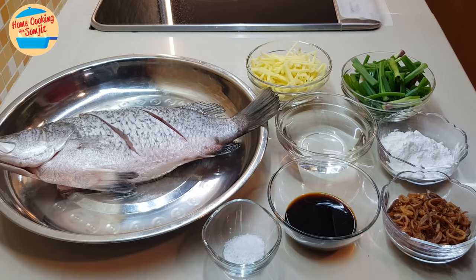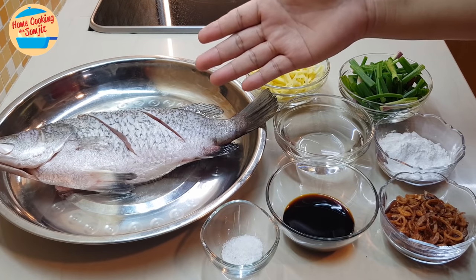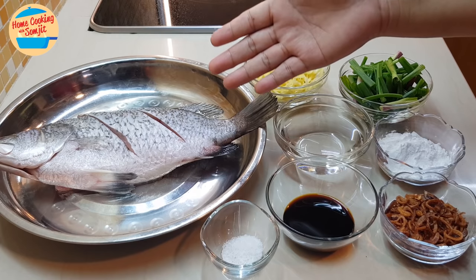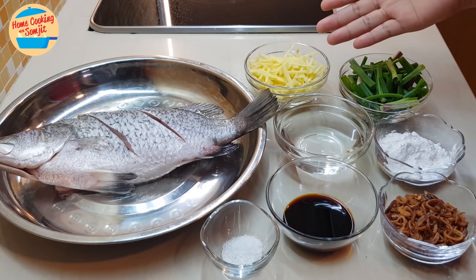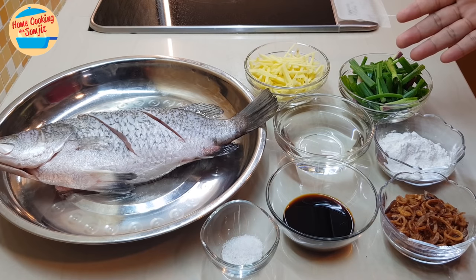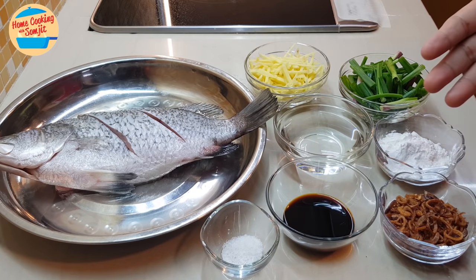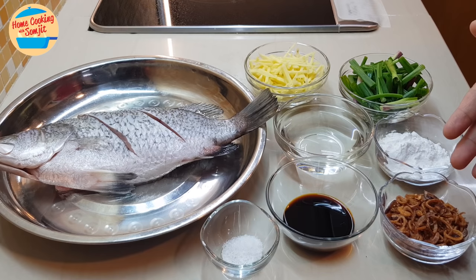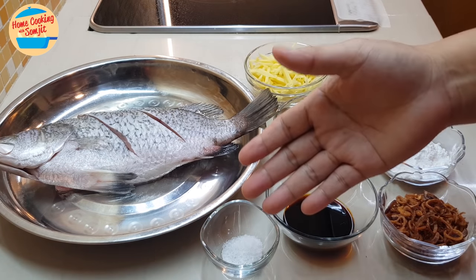Let's take a look at the ingredients. I have 1 piece of ikan seikap or sea bass fish weighing about 600 grams, washed and cleaned, about 3 and a quarter cups of ginger slices, 3 stalks of spring onion cut into 1 inch length, half a cup of water, 3 tbsp of tapioca flour, 3 tbsp of crispy fried shallots, 2 tbsp of light soy sauce, and half a tsp of salt.